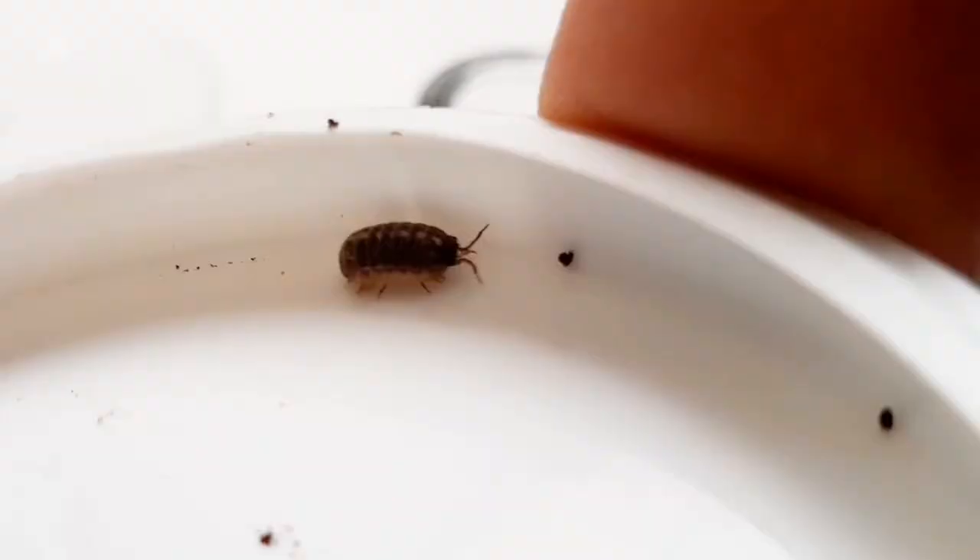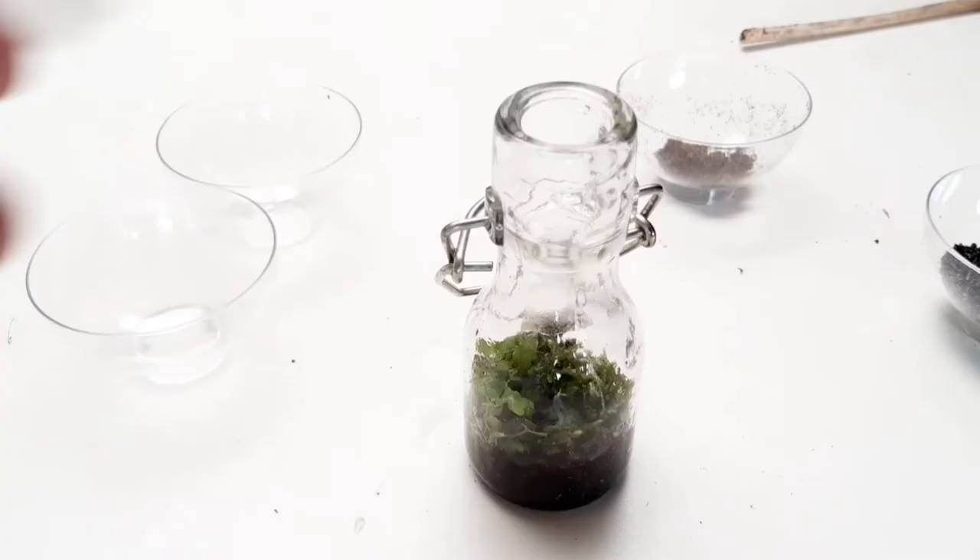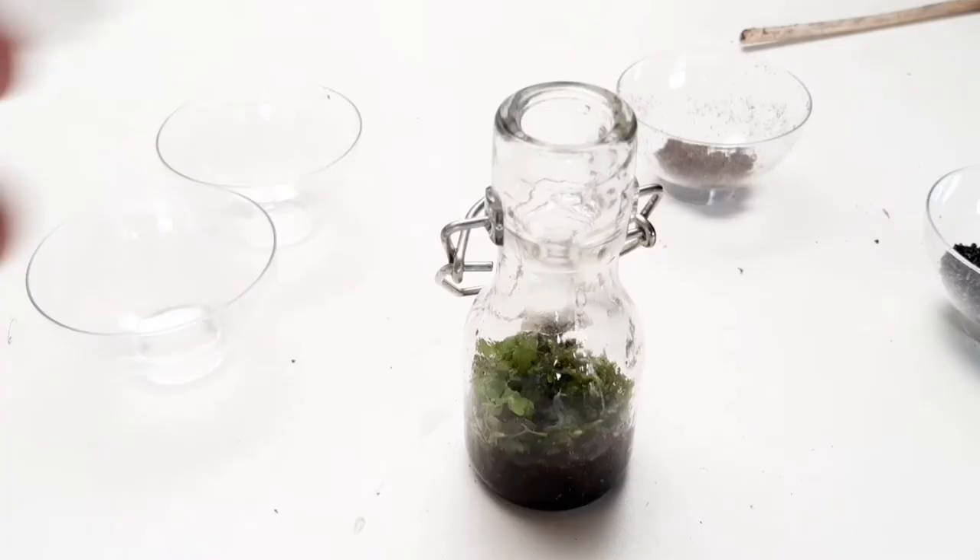While I was searching in the garden I also found this Armadillidium vulgare. This isopod species is also called common pill bug or potato bug. Let's put them in.